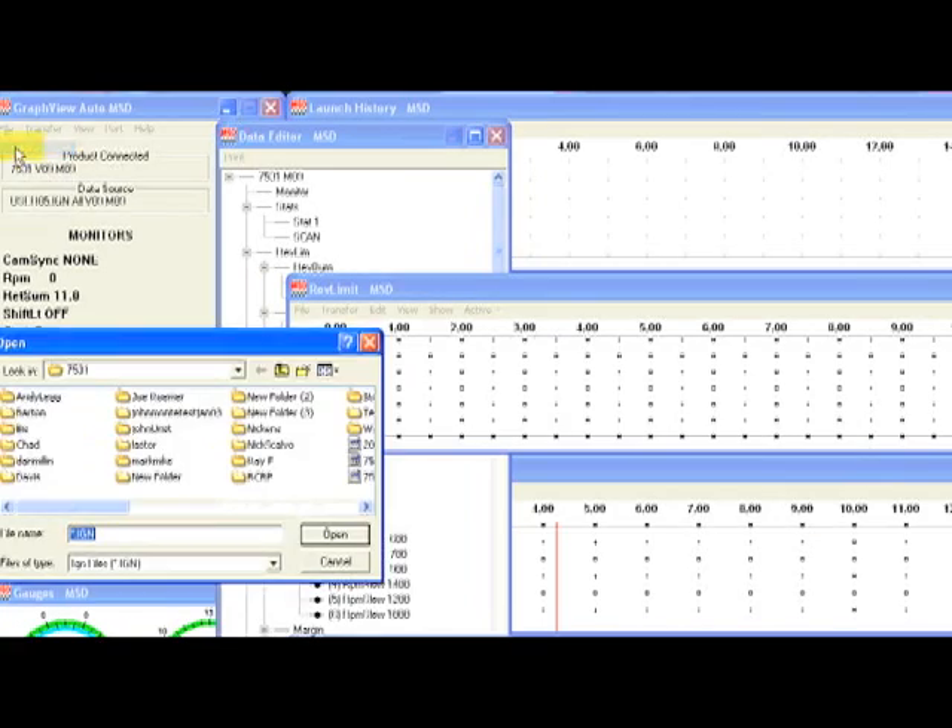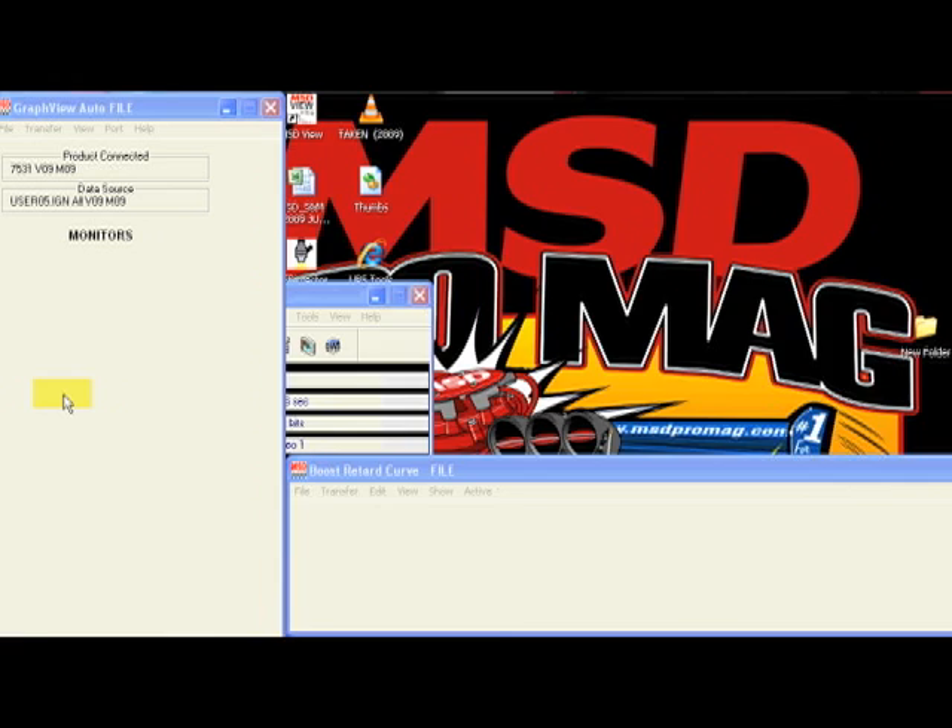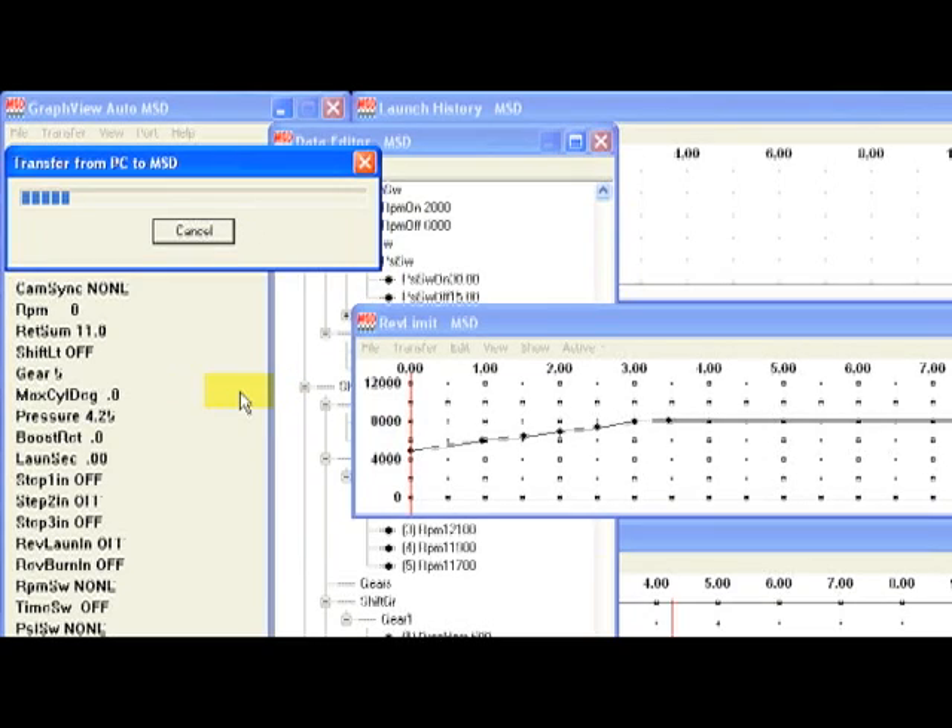Now we go to the race car, plug in, and let the car download the product onto the screen — it will show you what it has inside. Go to File, Open, open the file, and double-click on it. From that point, make sure that's the right file, then go to Transfer, PC to MSD. You'll be able to see that transferring.